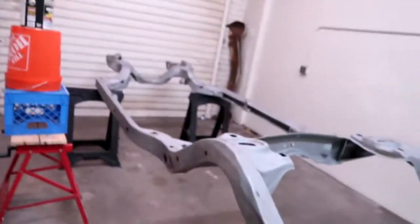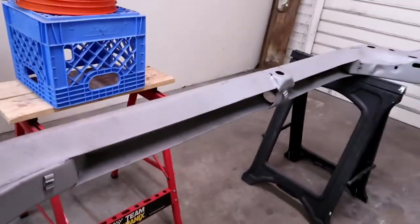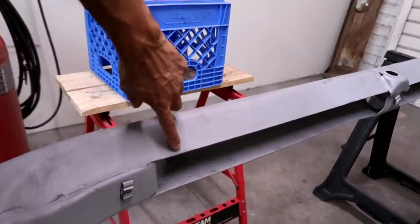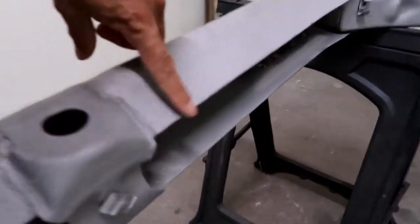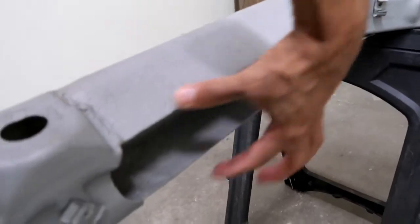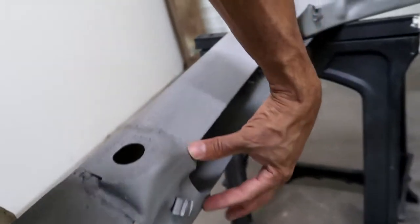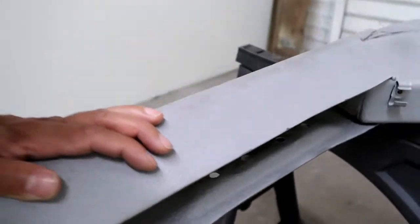Welcome back guys. Today I'm gonna be prepping the frame basically to get boxed. You can see on this side here, basically from about here to here and then a little bit up, maybe to about here. I'm gonna be putting in boxing plates the whole length of this — one here and then another one here — and then I'm gonna leave that open for my transmission mounts.